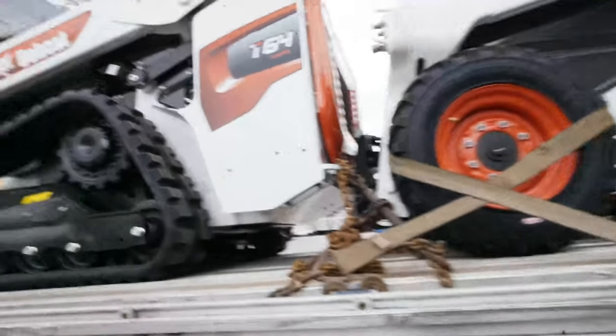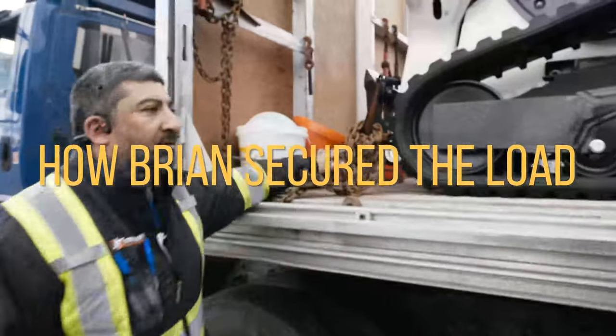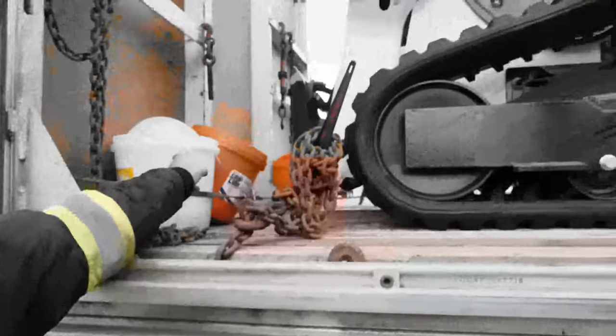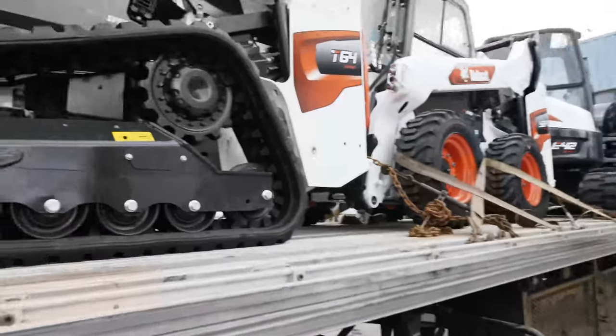This shipment was brought in by one of our senior drivers, Brian Brown, who everybody knows from the YouTube videos. As you can see on this equipment, the driver chained up the front — pulling one direction forward, one direction backward — which means there is no movement on the load itself.